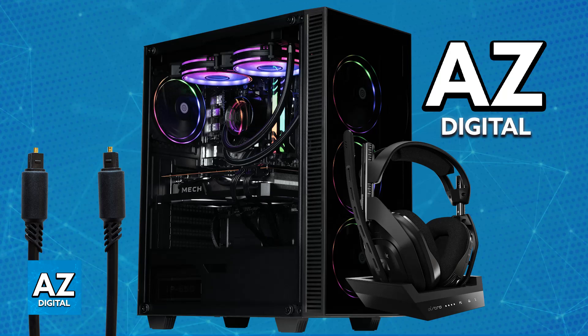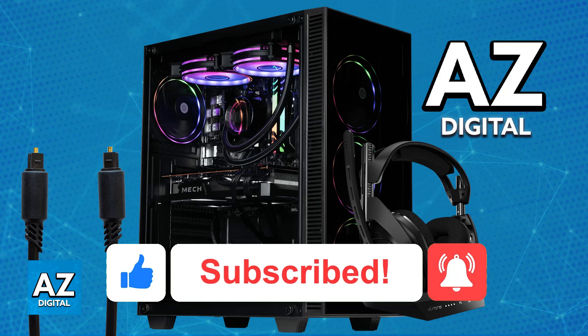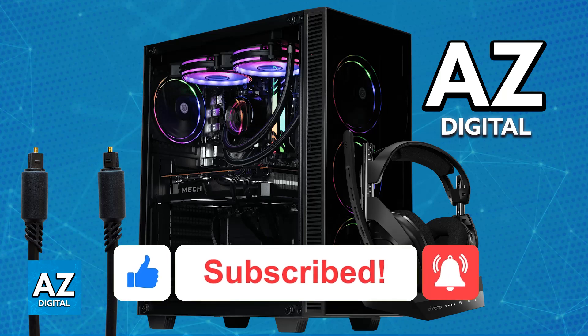I hope I was able to help you on how to connect Astro A50 to PC with optical cable. If this video helped you, please be sure to leave a like and subscribe for more easy tips. Thank you for watching.